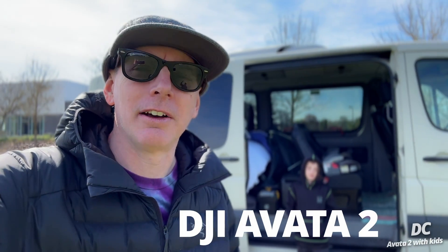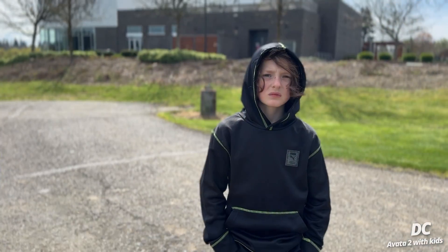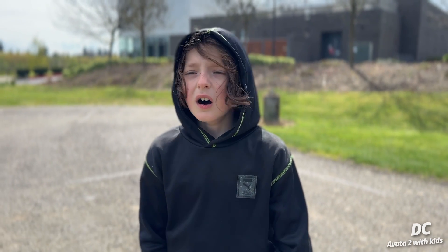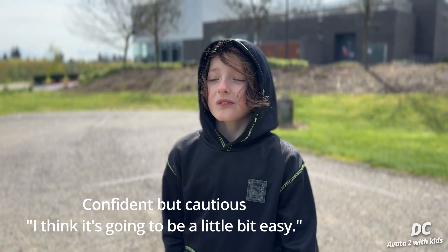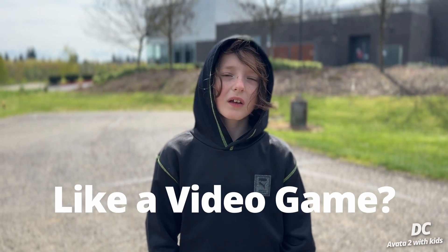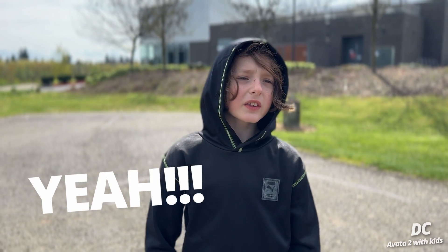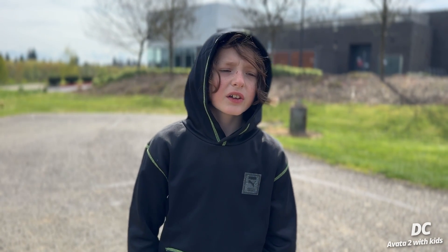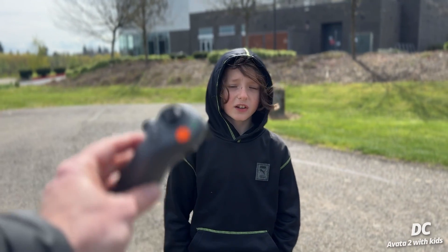Today we're using the brand new DJI Avata 2. Are you ready to fly? Yeah! What do you think it's gonna be like? It's gonna be easy — kind of like a video game, yeah. Probably like Nintendo Wii.